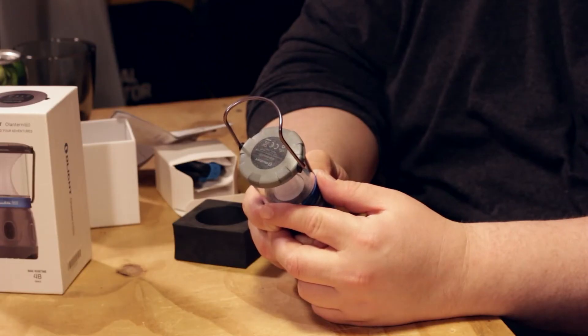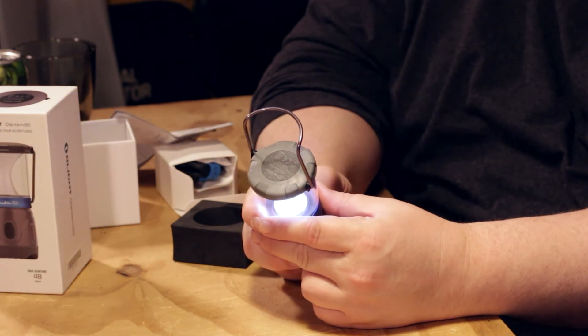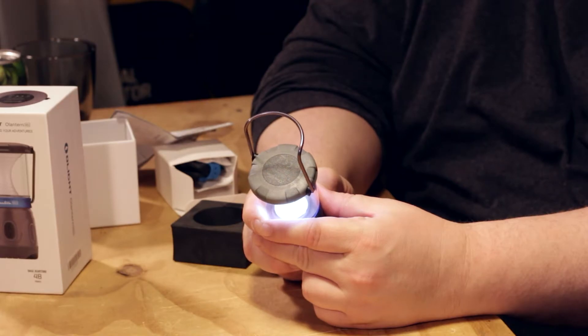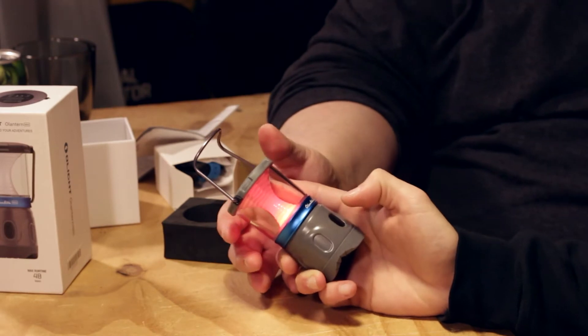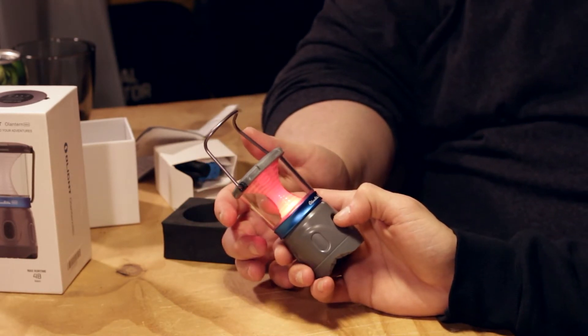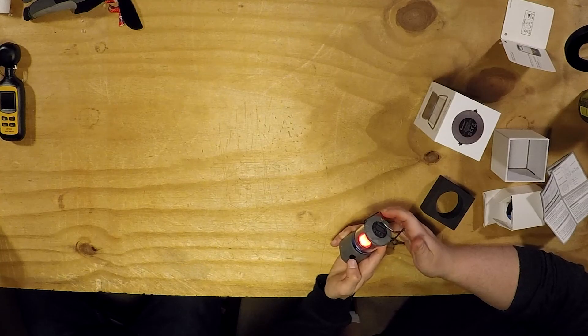You have to remove the battery blocker. Does it press and hold? Yeah. I got to figure — was it three or two? Two, I think. One, two — yeah, two.